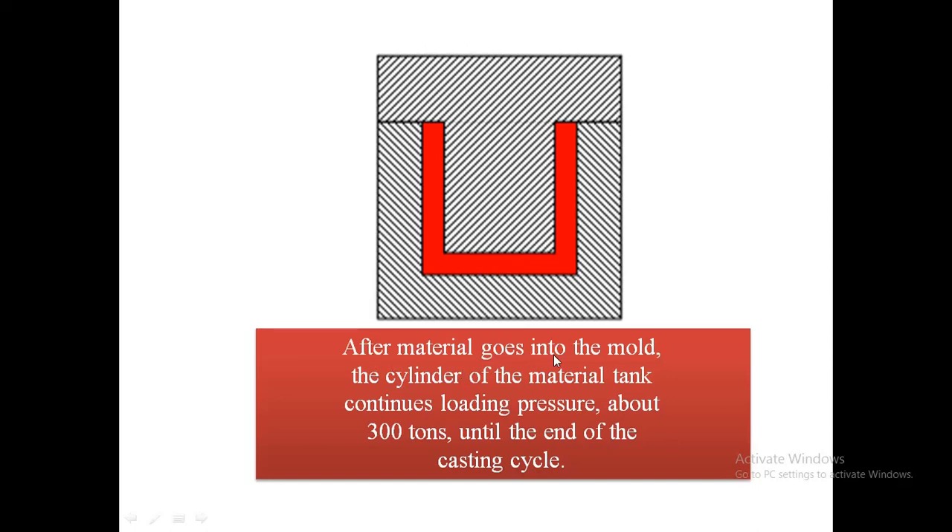After the material goes into the mold, the cylinder continues loading pressure — approximately 300 tons — until the end of the casting cycle. This is not a fixed specification value; it is a continuous load applied through the solidification process to reduce defects and improve mechanical properties.